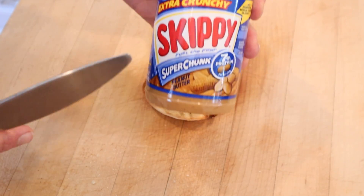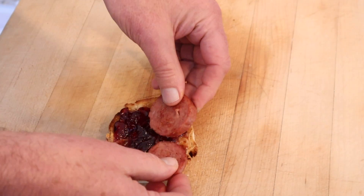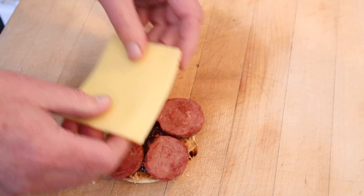We start off with Skippy super chunk, chunky, extra chunky peanut butter, grape jelly. Next, our summer sausage that we fried up, sharp cheddar cheese, and our egg. And yes, it's open-faced.